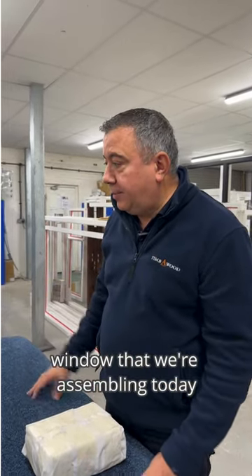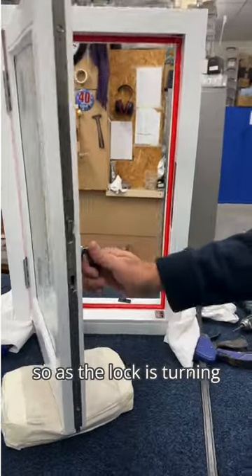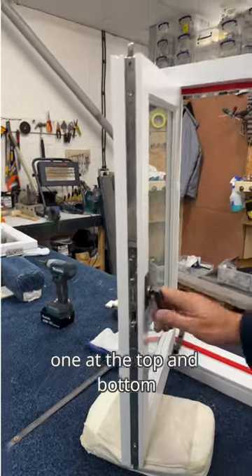Here's another casement window that we're assembling today. As you can see, we're using multi-point locks — as the lock is turning, we've got a four-point mechanism here: two in the center, one at the top, and one at the bottom.